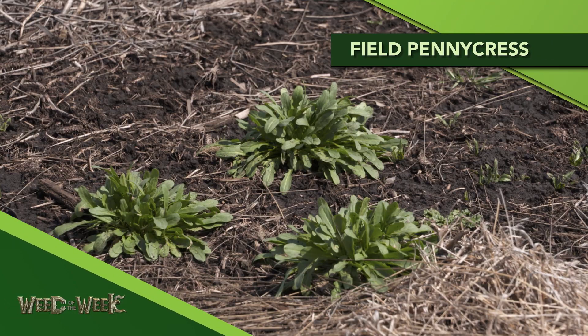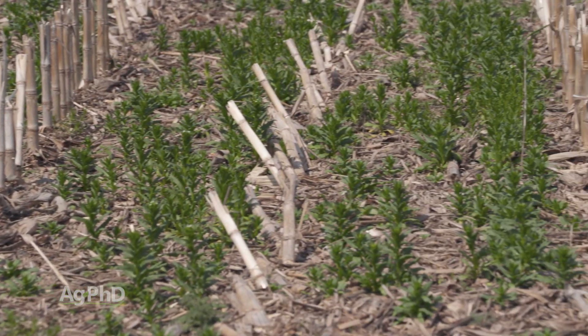Our Weed of the Week is Field Pennycress. It's also known by some other names — Fanweed is one I hear quite a bit, and the one that I like is stinkweed, because this plant smells really bad.